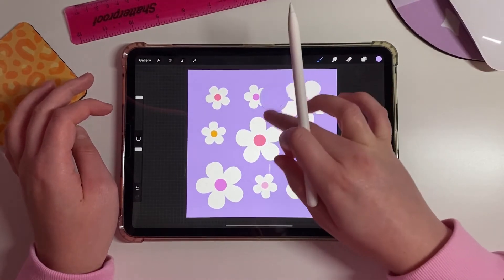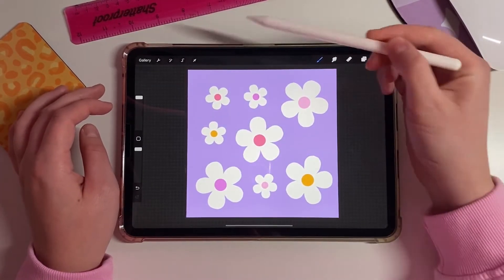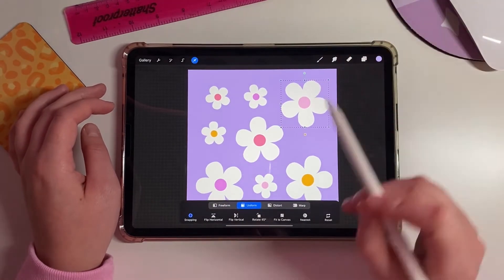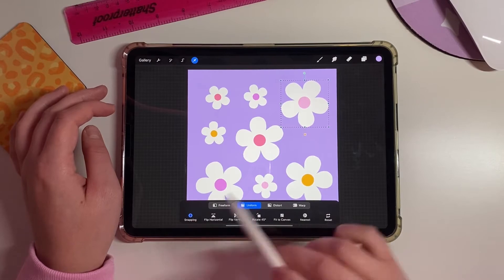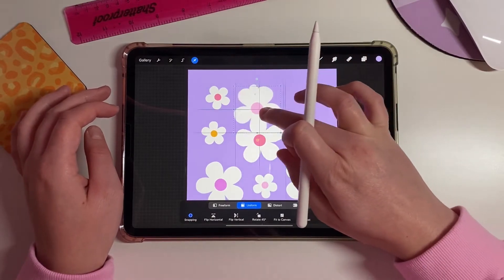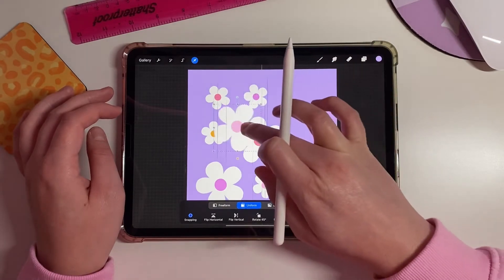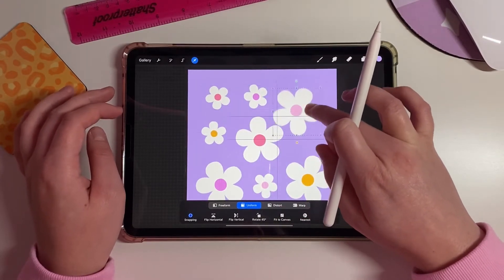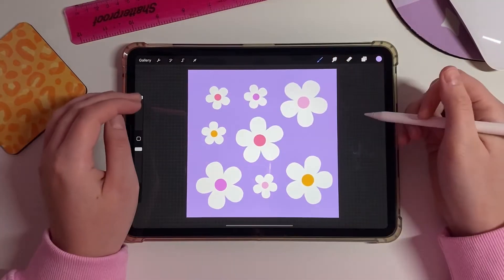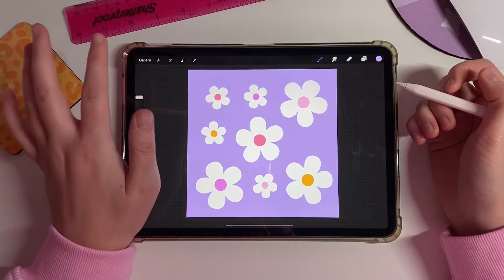The last setting we need: click this little arrow and make sure you are selected on Uniform and Snapping. This helps further down the line — those blue and yellow lines will snap to things, which makes everything a lot easier.